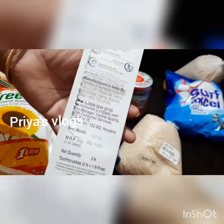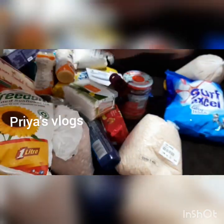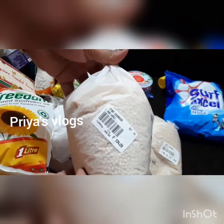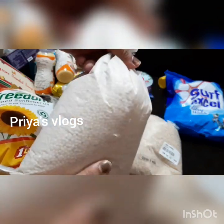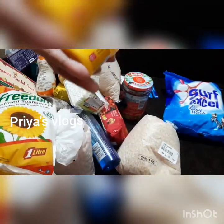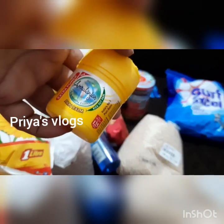67 rupees or something — this is a lot of value. Next we have to buy it — 1.7 kg — we have to buy it.